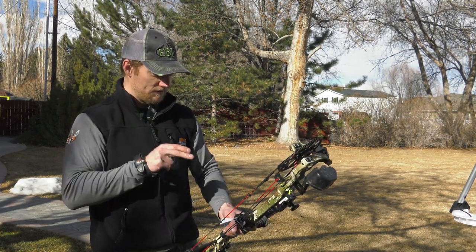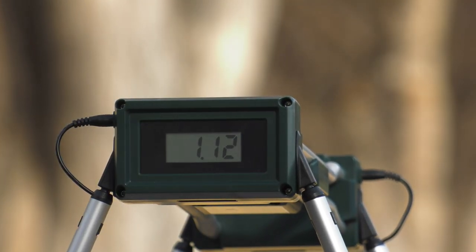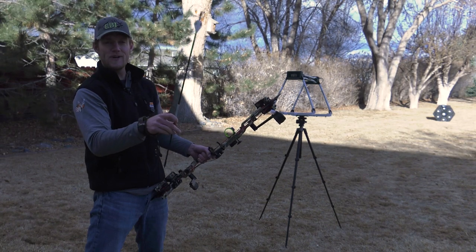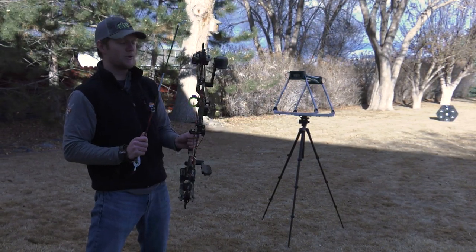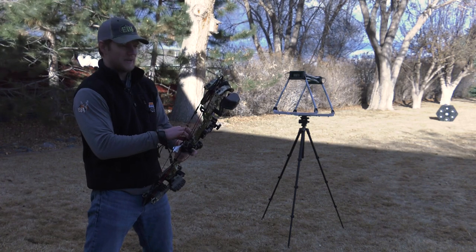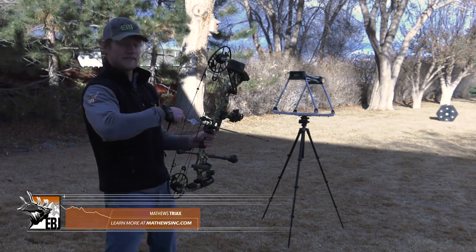We're going to run a few arrows through the Halon and the Tri-Axe through the chronograph and see what kind of speeds we're getting. We have the Matthews Tri-Axe with the Bloodsport Evidence 350 arrow, which weighs exactly 442 grains. The bow is set at 70 pounds, 29 inch draw length, with the 85% rock mod on there.